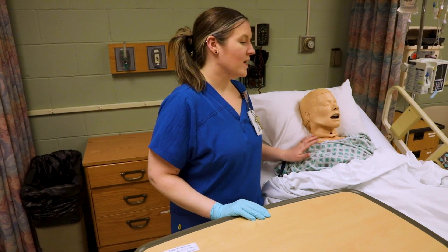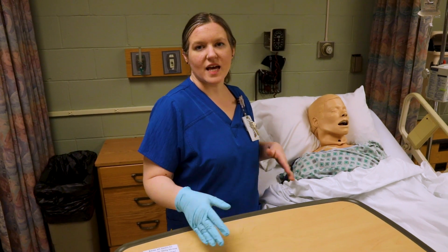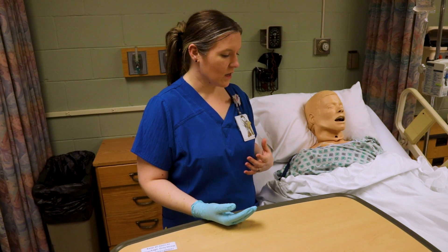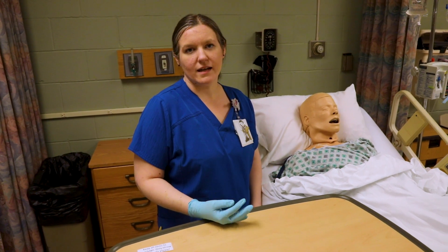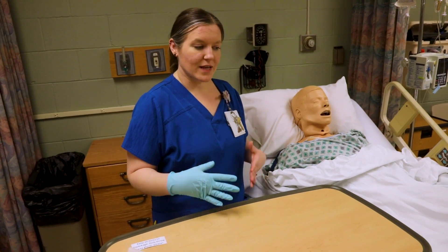I'm going to show you how to do a CVC or central line dressing change. Please remember to always follow your checklist. Some things I may do a little bit out of order based on how I do it in my own practice, but if you are being checked off on it, you have to follow your checklist or follow your policy within the organization.